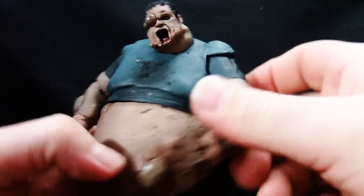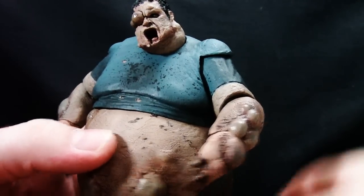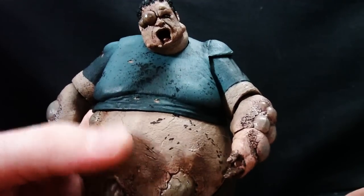The head comes off pretty easily, which I think makes him look even more like John Goodman. No offense John Goodman — I loved you in Monsters, Inc.